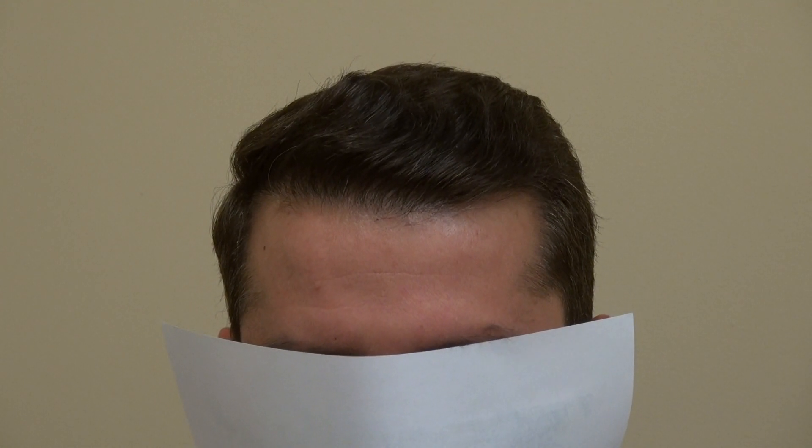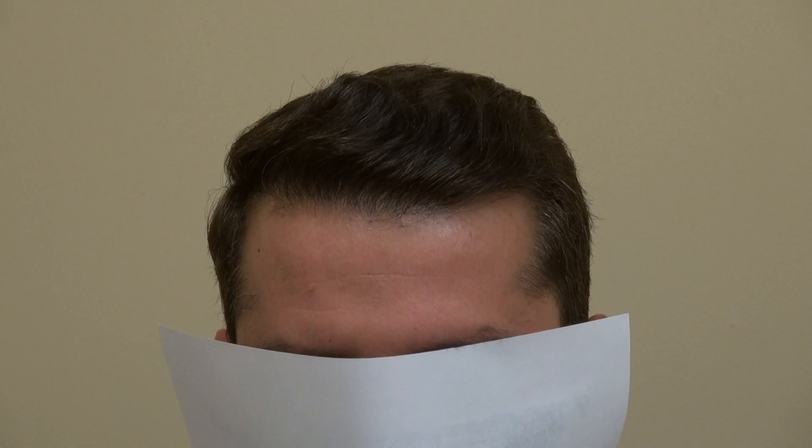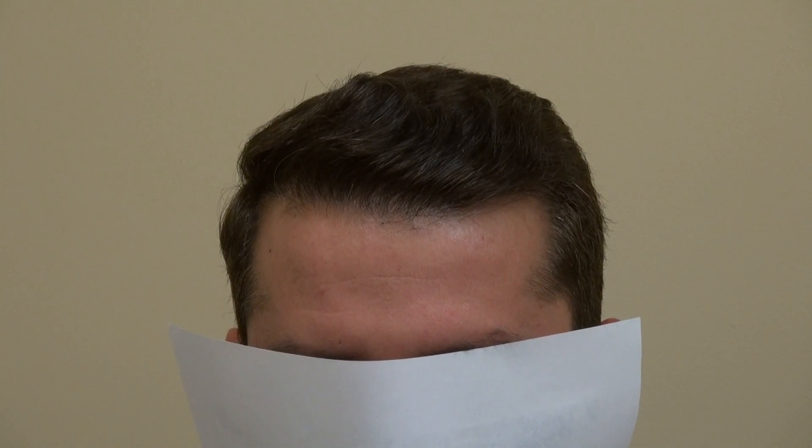This video is the result of a hair transplant restoration surgery, one year post-op. This client had an excellent result and we did the FUE method.